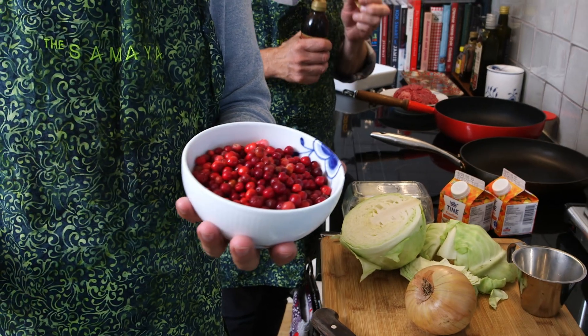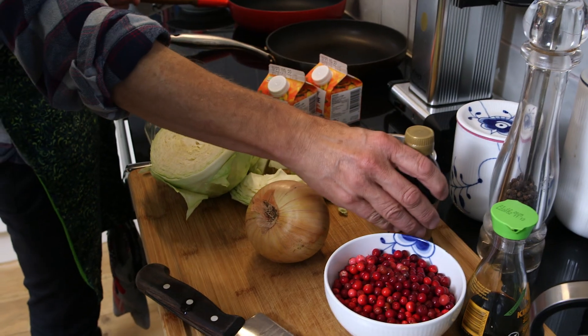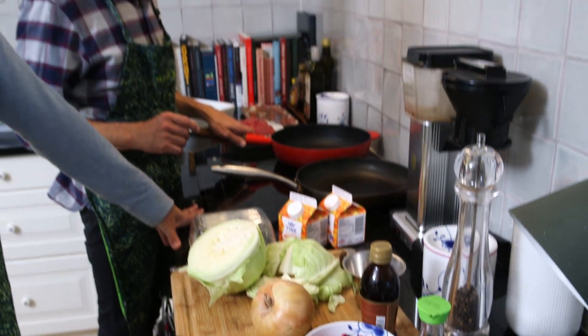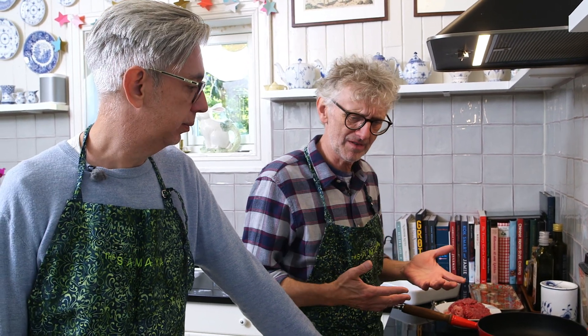But we're going to do fresh lingonberries today because they're in season right now. This dish reminds me of fårikål, the Norwegian one with cabbage and sheep meat. It's quite similar — a little bit different but the same kind of idea.